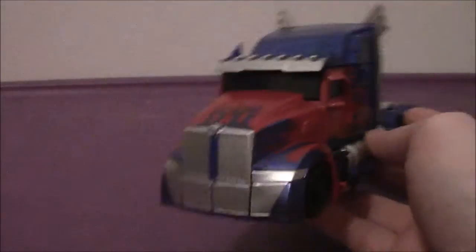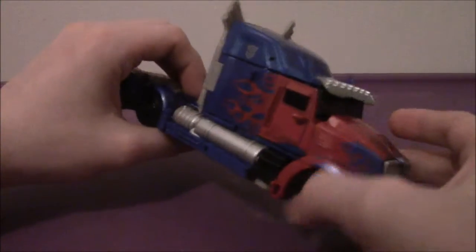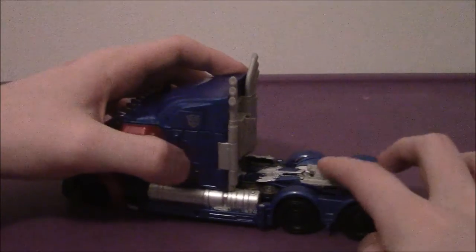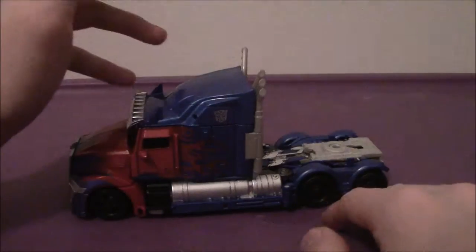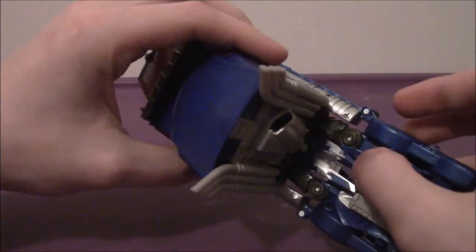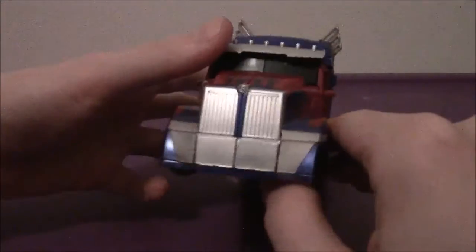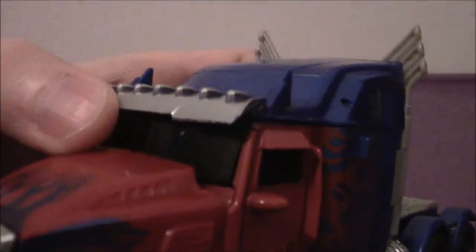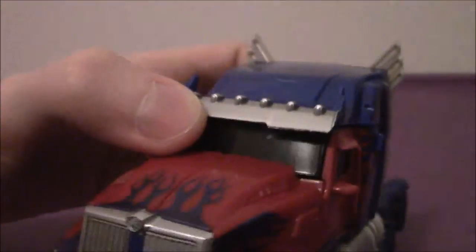Overall, Optimus Prime here looks pretty amazing — exceptional, tremendous. The vehicle mode is great. He has a trailer hitch so he can attach a trailer. I've got the Masterpiece Prime tanker trailer to hitch, and it fits pretty well. You do see some kibble — his legs, fists, crotch plate — and that piece is actually going to be his holster in robot mode. He also has an Autobot symbol indented on the front, much like in Age of Extinction, and probably what you'll see in Transformers: The Last Knight.